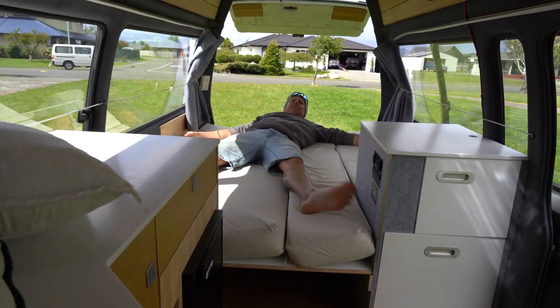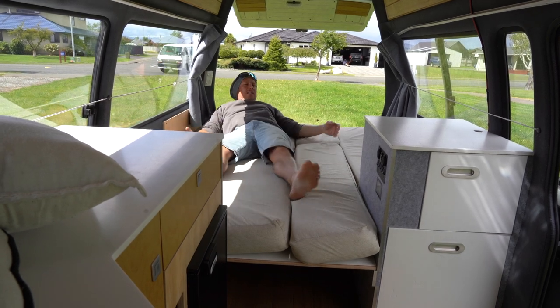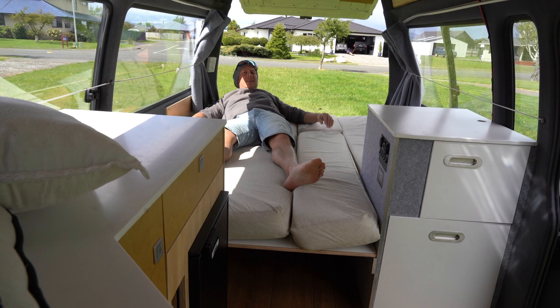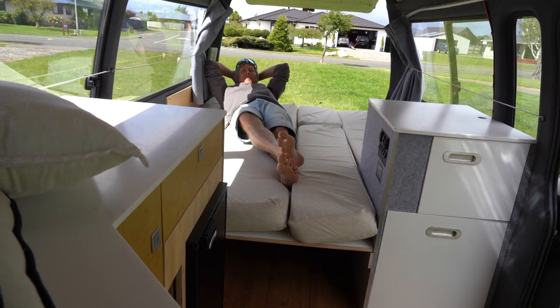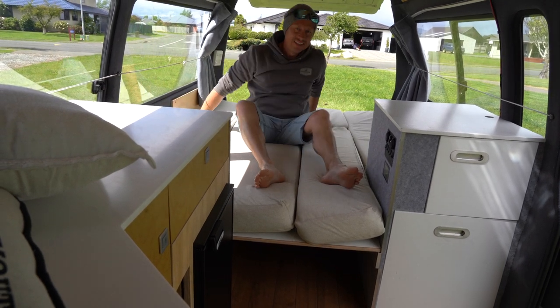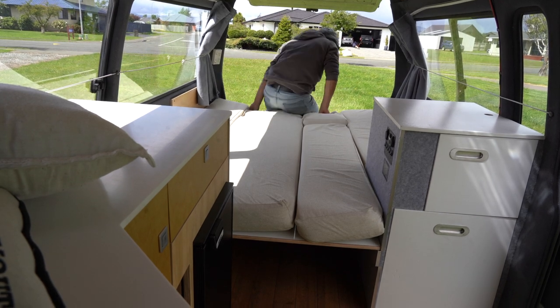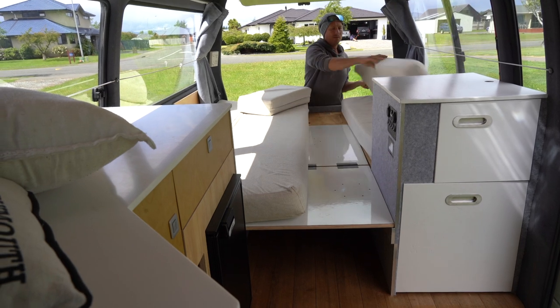Me and my partner have plenty of room in here. It's a great spot to lie down, cushions up the back, put a laptop up on the thing there, watch a movie at night time. Absolute bliss. And then if you want to turn it back into a table of course, it's just a matter of rearranging the squabs.